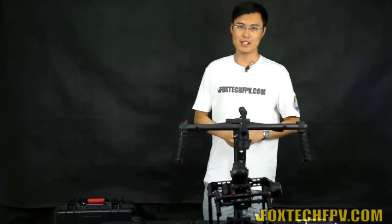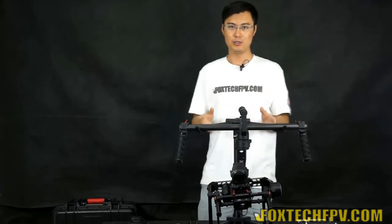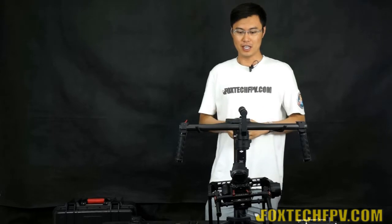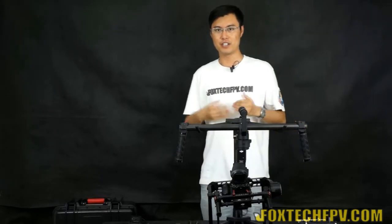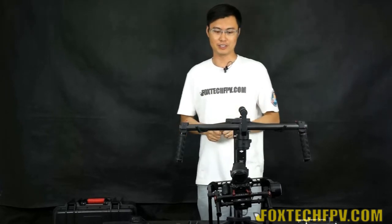Hi guys, this is Fu from Foxtech and today I'm very glad to show you DJI's newest handheld gimbal — the DJI Ronin. The Ronin is designed for professional photography and also for cinematographers who make really professional videos and movies.